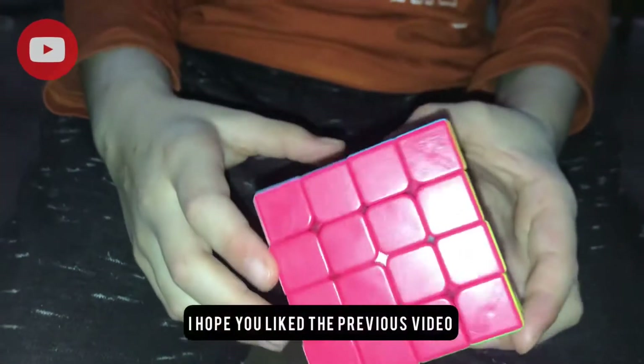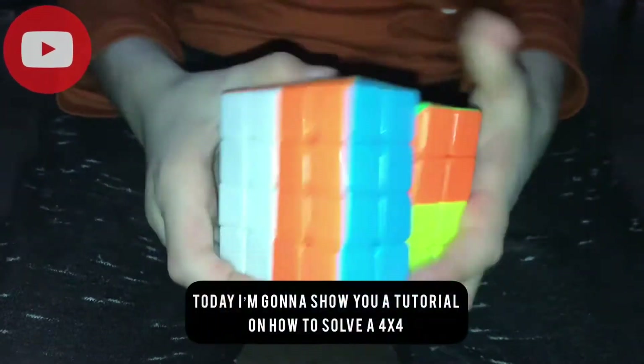Hello, welcome back to my channel. I hope you liked the previous videos. Today I'm going to show a tutorial on how to solve a full vapor.